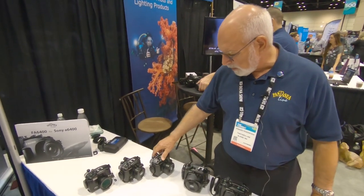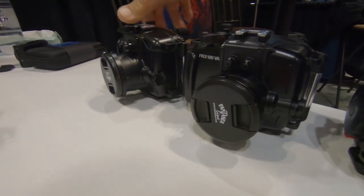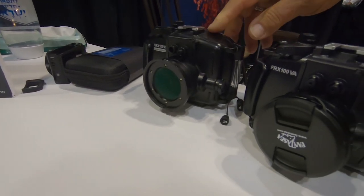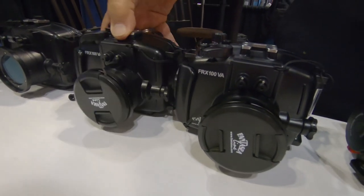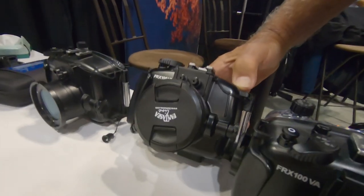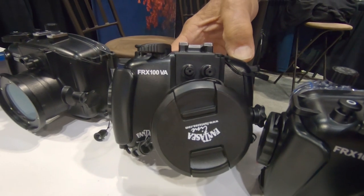And then on the Sony side, we have for the RX series, starting from the RX100 Mark III, Mark IV, Mark V, and Mark V-A, which is our latest housing. Also now with a vacuum — you can see it here — the Mark V, and that's for the Sony RX100 series.